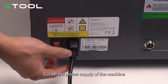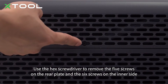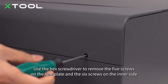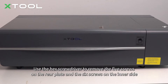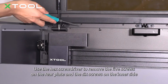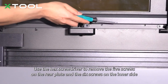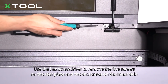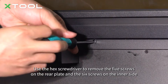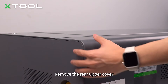Cut off the power supply of the machine. Use the hex screwdriver to remove the five screws on the rear plate and the six screws on the inner side. Remove the rear upper cover.